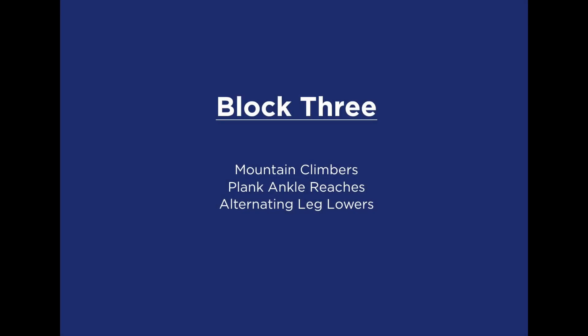The final block is a core movement block. This block has three exercises, each to be performed one after the other, three times through.